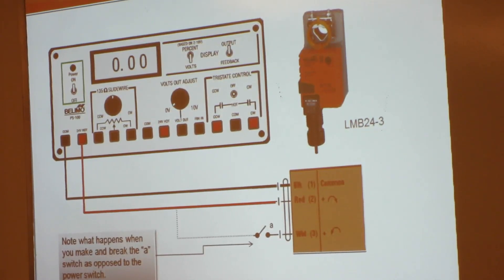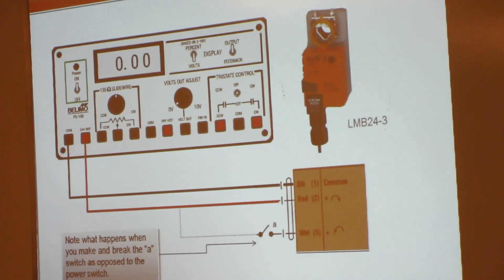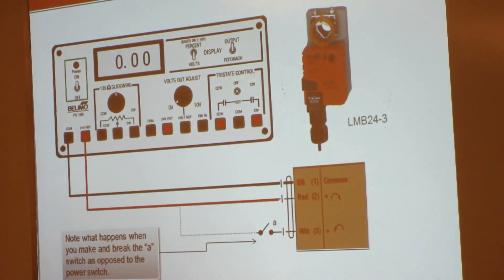When you're ready to wire it up, we're going to wire up to the two far left terminals. Black goes to black — that's your common. Red will go to your 24-volt high. Right now we're not going to wire up the white wire.